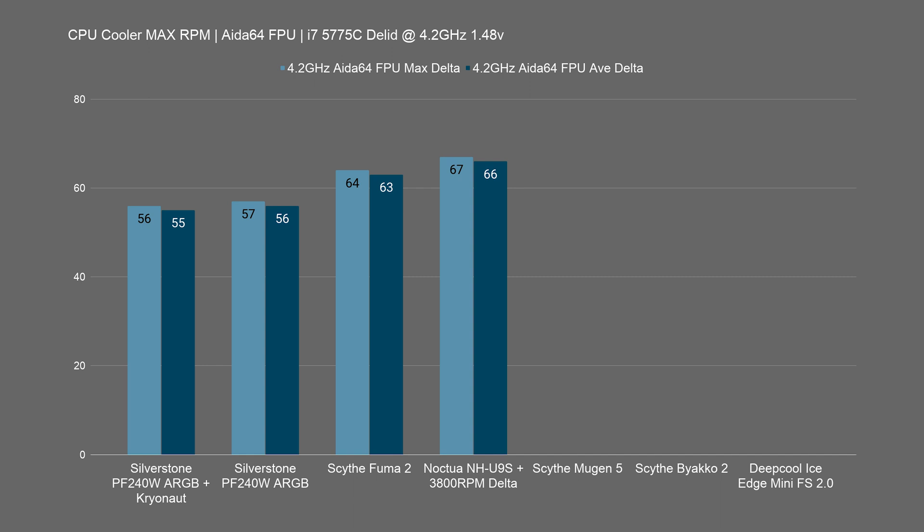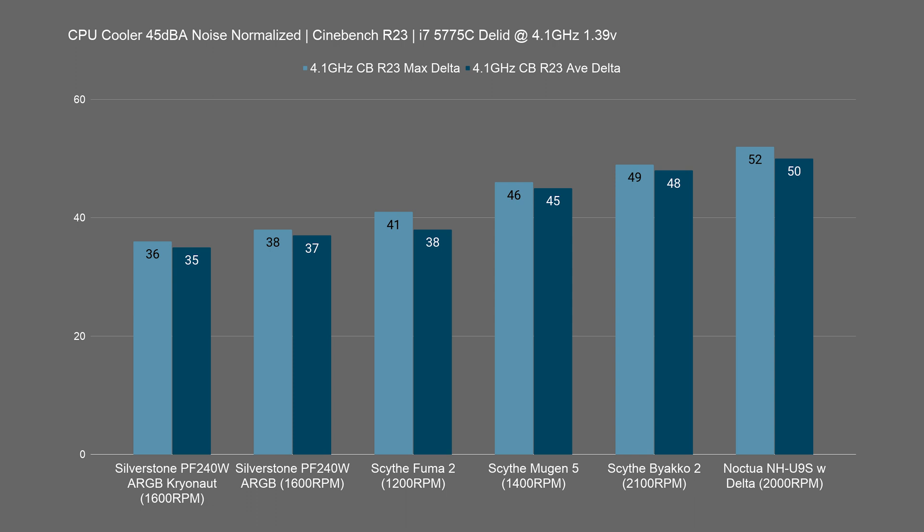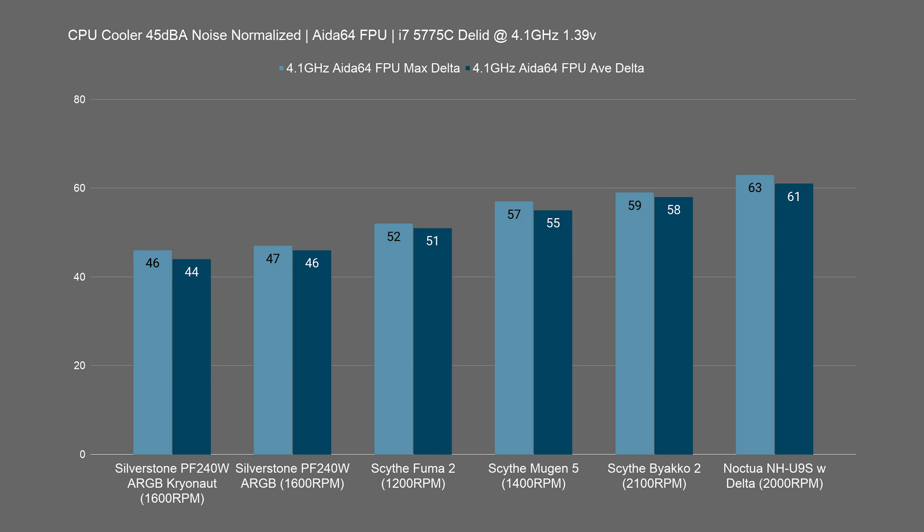That's the maximum fan RPM testing, but what about when it's noise-normalized to about 45 dBA? I know a lot of people test at 35 dBA, but I think that's a bit too low — I don't mind a bit of fan noise, so 45 dBA is a comfortable threshold. The fan RPMs differ between each cooler since they produce different amounts of noise. With the Scythe Fuma 2 at 1200 RPM, that's actually its maximum RPM, so its results won't get worse. For the Mugen 5, we had to slow the fan from around 1600 RPM down to 1400 RPM, which slightly increased temperatures and widened the gap to the Fuma 2. This is also apparent when we turn up the heat in AIDA64's FPU test, even still at 4.1 GHz.